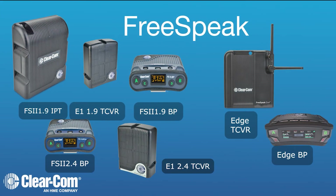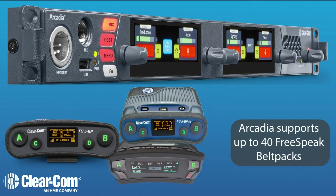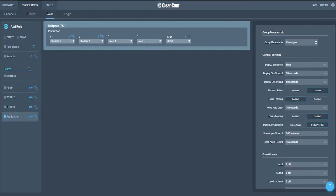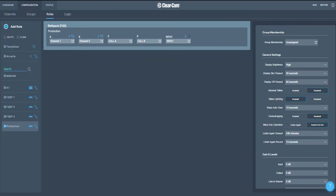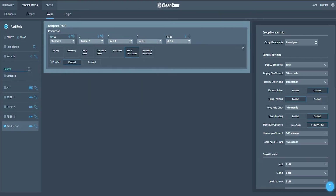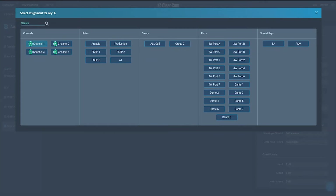The central station supports both Freespeak 2 and Freespeak Edge belt packs and transceivers, meaning the Arcadia can support 1.9, 2.4, and 5 GHz systems at the same time. Freespeak, being digital wireless systems, allows each individual belt pack to be programmed differently. We do this by creating roles and then programming the roles. Each key can be either a point-to-point, a party line, a group, or a button for an interface such as two-wire or Dante.